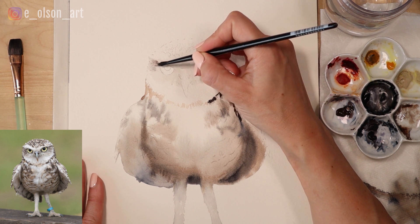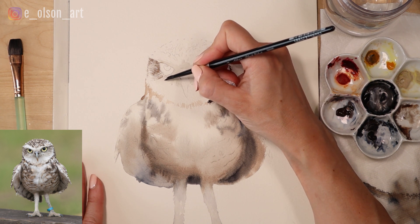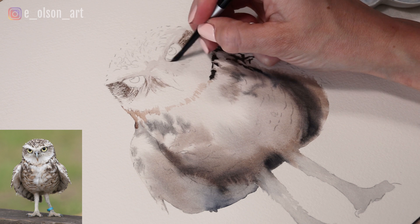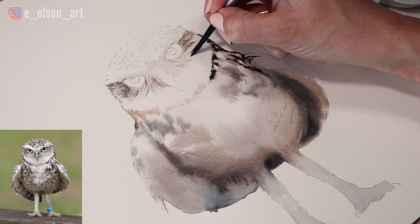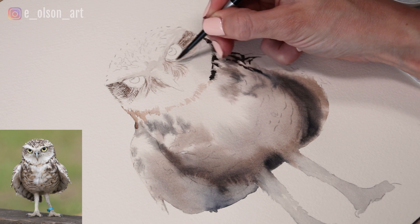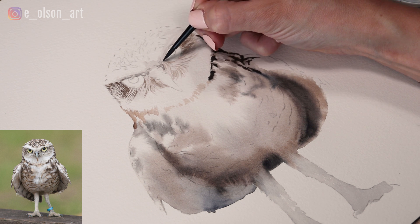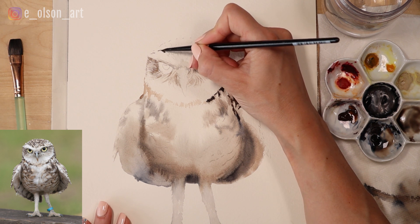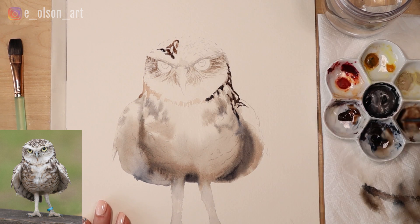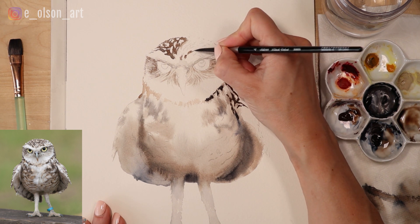I'm taking my size 4 round brush with the bristles splayed a little bit, and stroking in some very tiny brush strokes of burnt umber in the direction that the feathers are growing — out and away from the eyes. Around the beak there are these furry brown little strands of feathers that are so tiny they almost look like fur, so I'm starting to paint those in. You might have to adjust your grip and turn or twist your brush as needed.